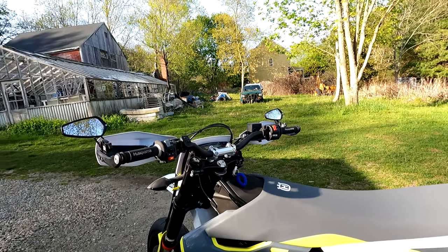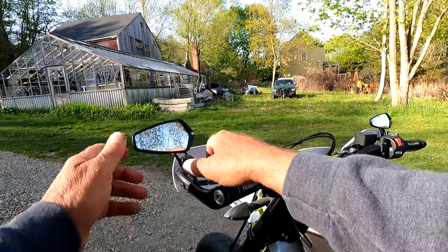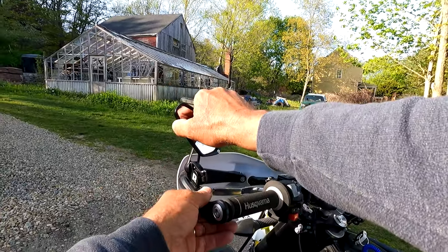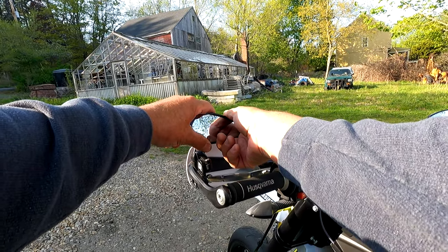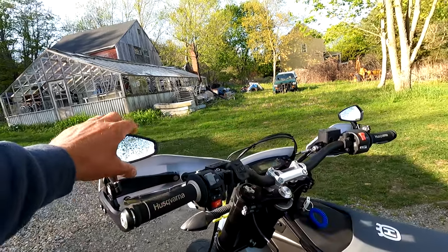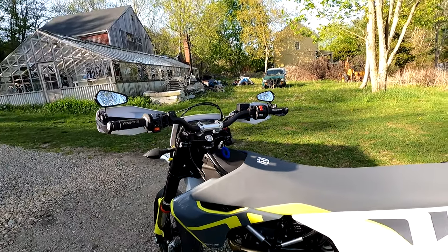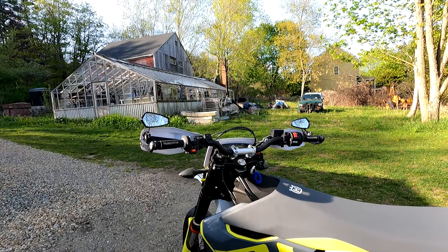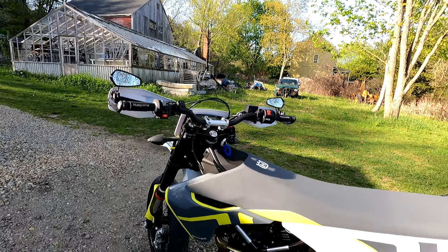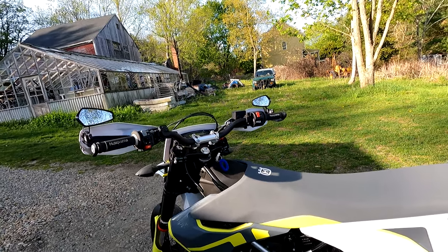You get much better vision behind you when they're like that. But that being said, I like them like this — I'm going to guess 80% vision with that as opposed to the stock mirrors. But again, if you just check twice, look twice, having both mirrors on really helps.